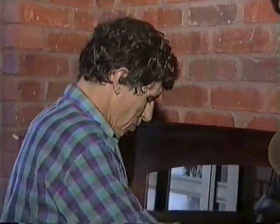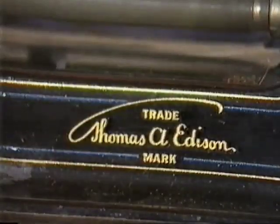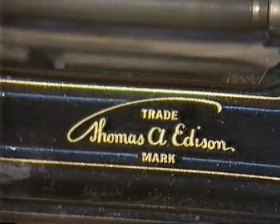When I say record, you probably think of something disc-shaped. Whether it's the old 78 or a modern LP or 45, they're all records. And the first records and record machines were made by Thomas Alva Edison. This is called a phonograph.